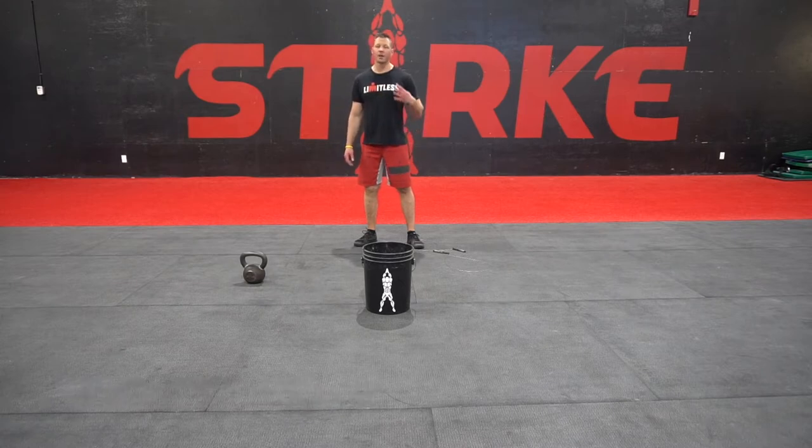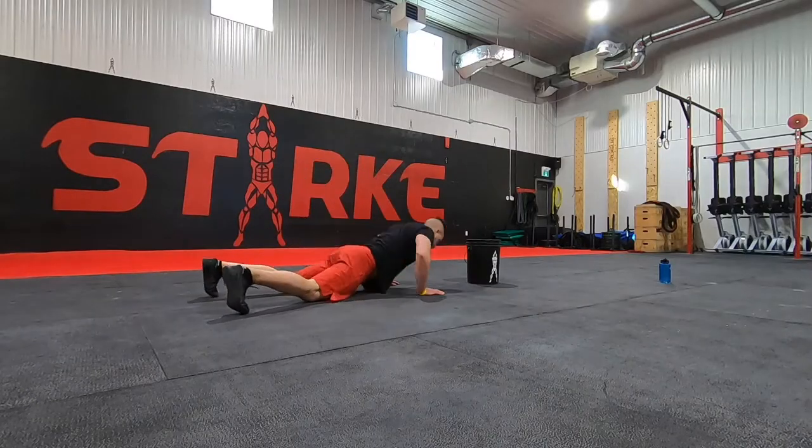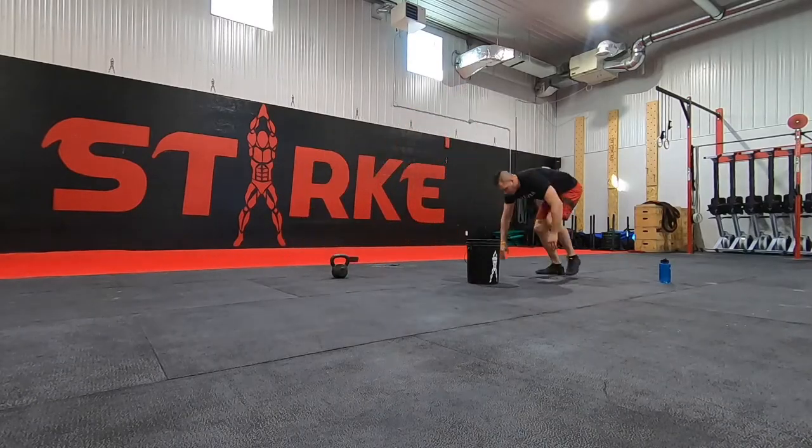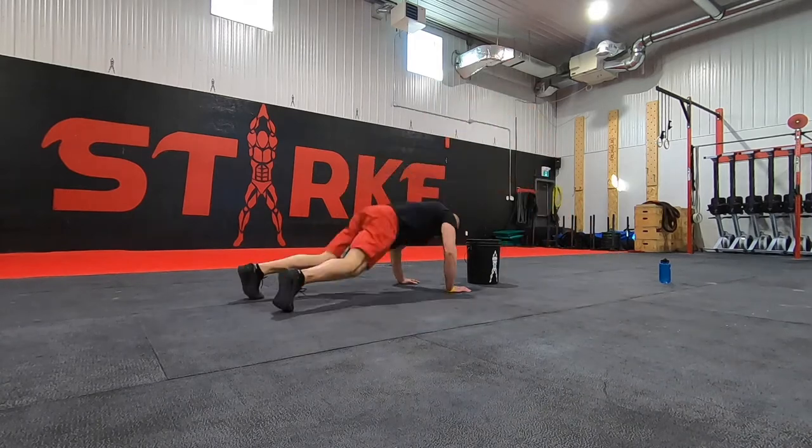Hey everyone, home fit workout number four today. I just did it — down and dirty — and you guys are gonna do it too. It starts off with six over-the-bucket burpees. Like a bar-over burpee but over a bucket. If you don't have a bucket you can just throw something on the ground and jump over it. Children and animals not recommended because if they move and you step on them it's not gonna be so good.